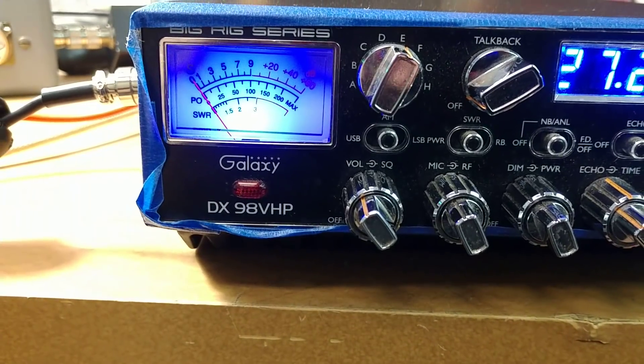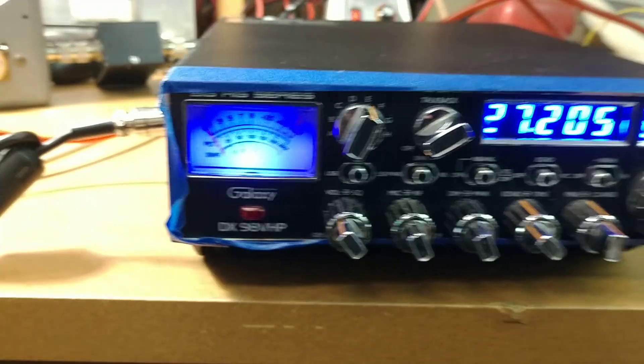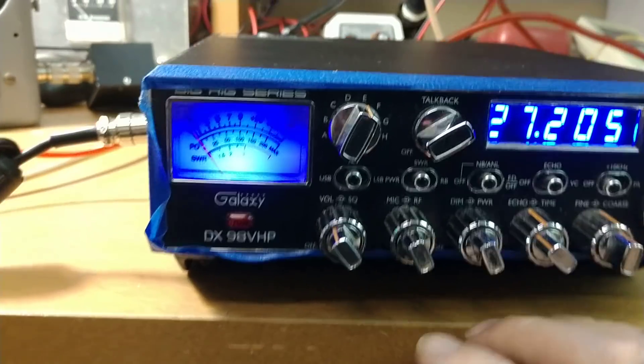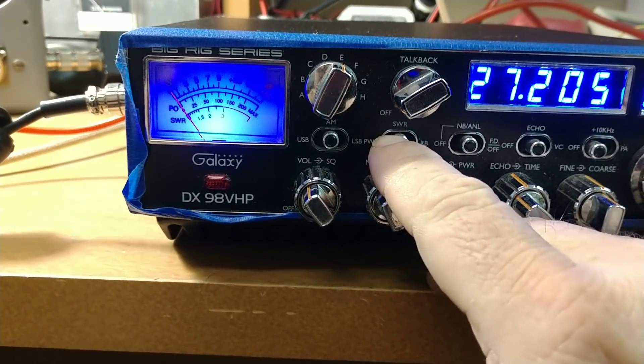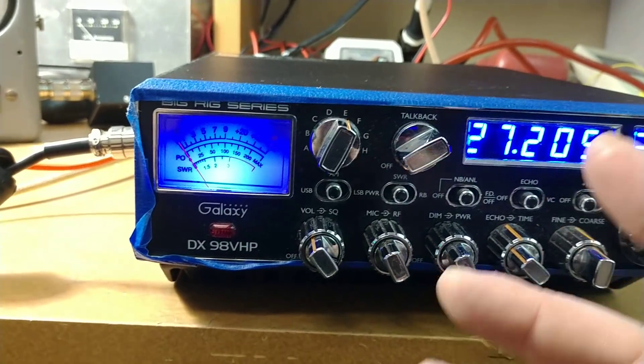This will run 10 times cooler than the MOSFETs ever thought about running, by producing about 100 more watts — 100 more peak-wise. So it's doing really good. The only thing that was affected: with the factory board in there, you can go to SWR and read your SWRs with the amp on or off. It doesn't matter.